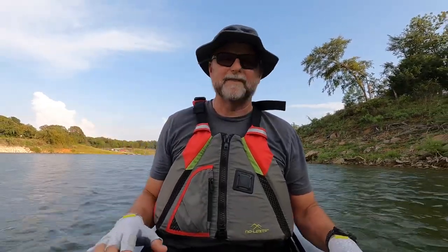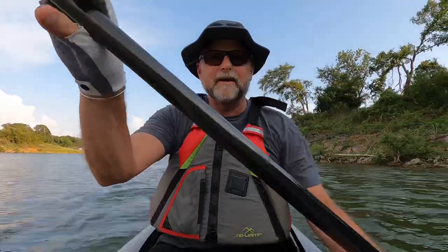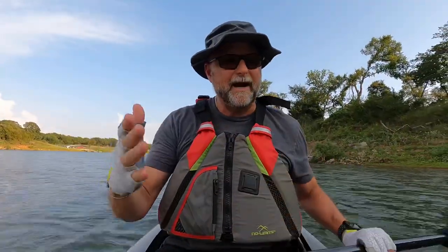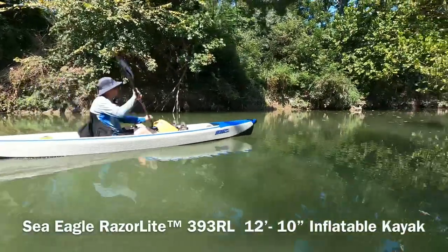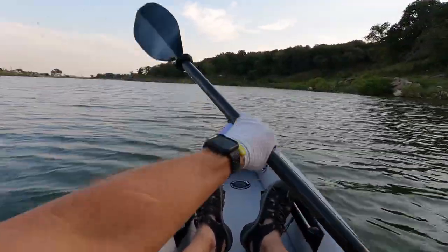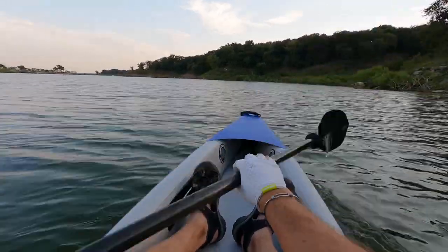Hey everyone, it's Kayak Cliff. I'm out on a local lake in the Dallas-Fort Worth area, one of my hometown lakes. If you saw my video a couple weeks ago kayaking down the Silver Springs River in Florida, I showed a new kayak — it's the 12 foot 10 inch Sea Eagle 393RL. I'll put the link for it in the description box. I'm out giving a full review on this boat. I've had it for probably three months now and I've had a lot of time to use it, and I wanted to spend some time in the boat to really give you a good thorough review.